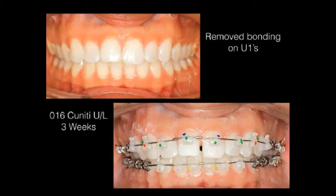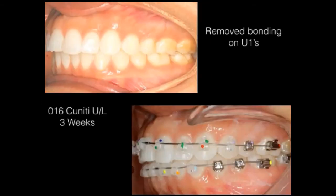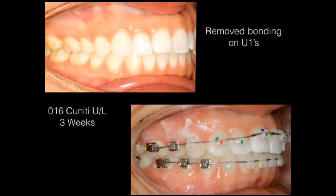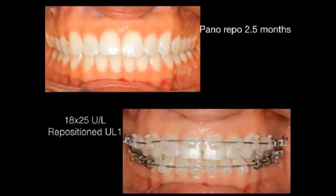Looking closely, I'm using good self-ligating mechanics and positioning the brackets to avoid any inefficiency and to preserve that good Class I occlusion. You can see the torques I've picked. We've eliminated the composite, and she comes back in at two and a half months for our panel reposition visit.